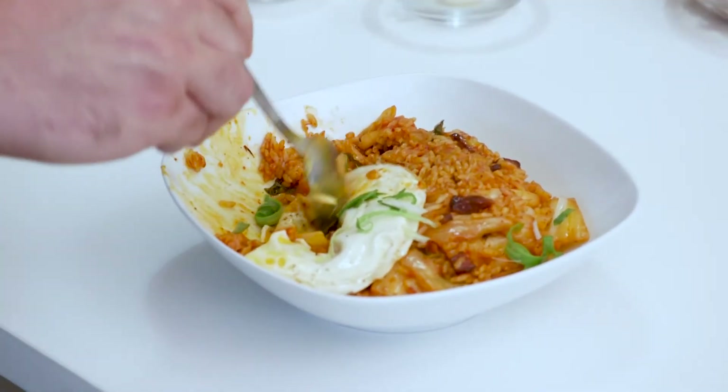If you ever want kimchi fried rice, come through to Kim Jong Grillen at 46th and Southeast Division — the best Korean barbecue in Portland. Big shout out to Magical Butter Machine; never have I made cannabis butter so easy. And big shout out to Daily Leaf for having me — thank you guys so much.